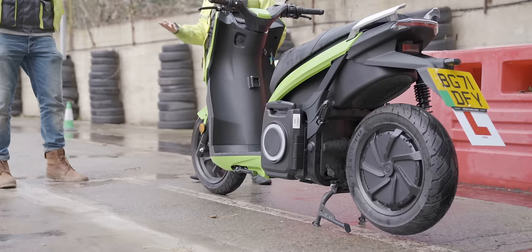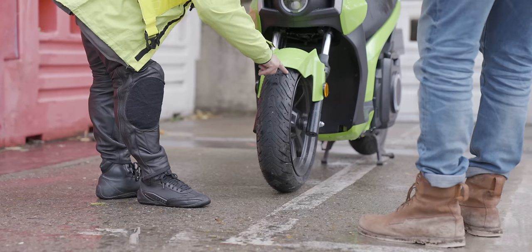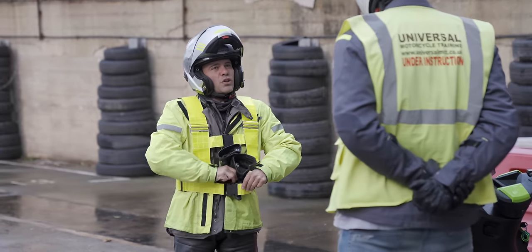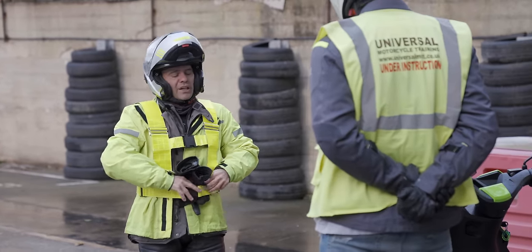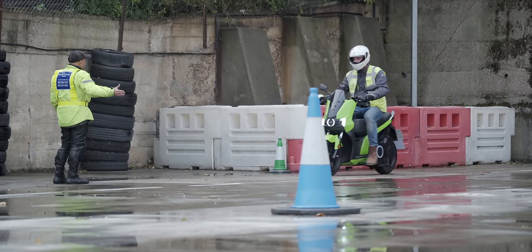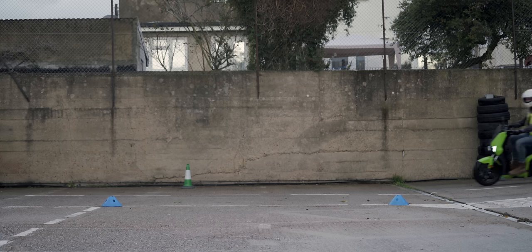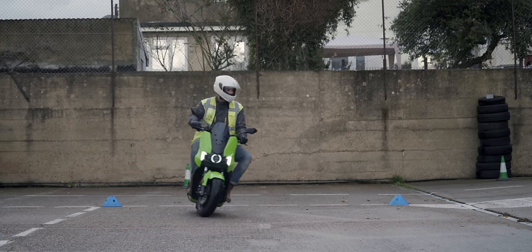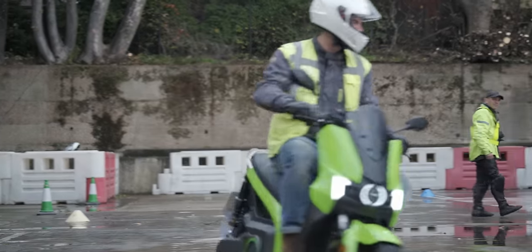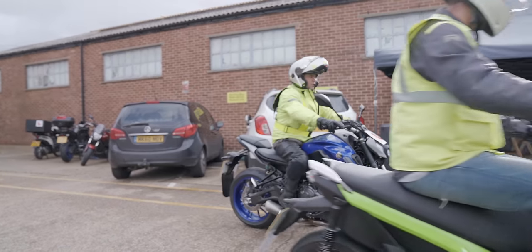My intensive day of motorcycle training began within the confines of the school grounds, where I was taught valuable lessons like where the tyres are located, how to walk your bike like a show horse, and where to store your motorcycle gloves when not in use. My instructor Antonio was very lovely and extremely patient, and before long he had me riding entire metres on my own. Truthfully, having spent a good bit of time mucking around on motocross bikes in my youth, I was pretty confident about the whole thing, and sure enough we sailed through the basic bike control section of the test pretty quickly. And then, all of a sudden, we were out on the road.